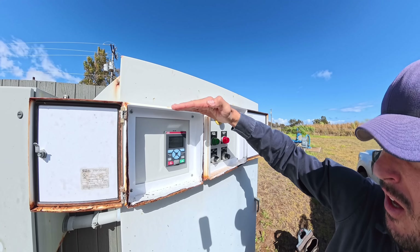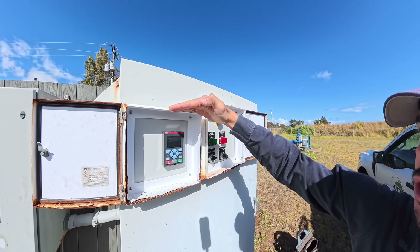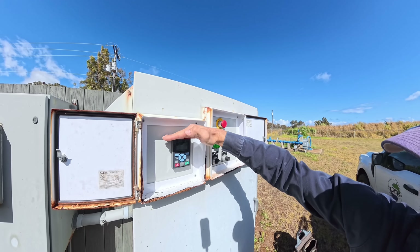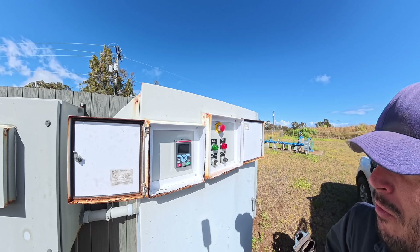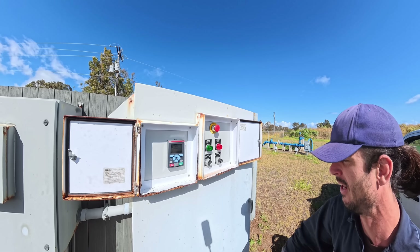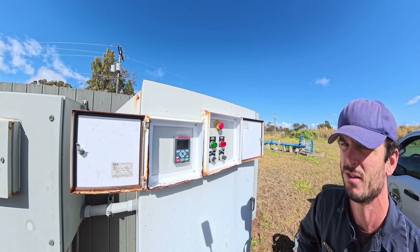That's a problem. F093 — short-circuit thyristor. That is not a good one. Let's look up that fault in the manual and then look closer inside here and see what's going on.